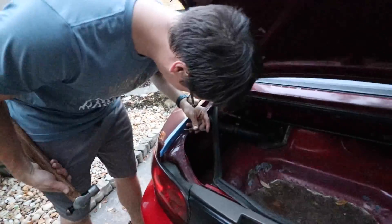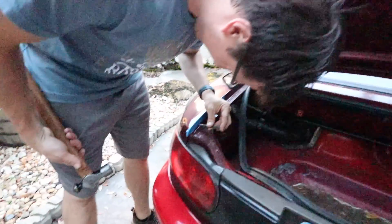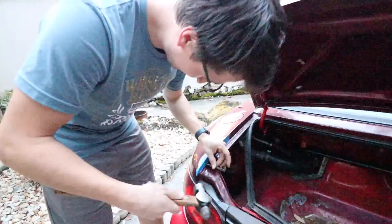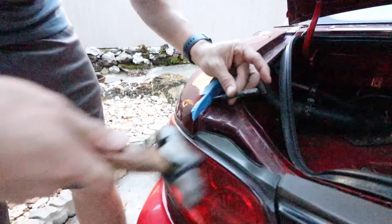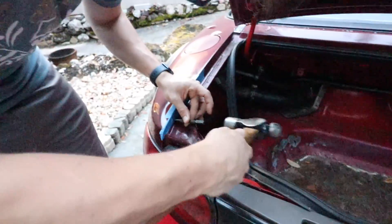Next, I'm using the center punch — well, technically it's not a center punch, but it's our center punch. It's what we have available.